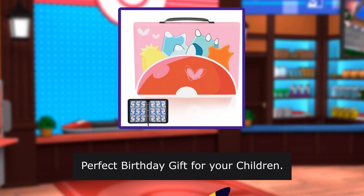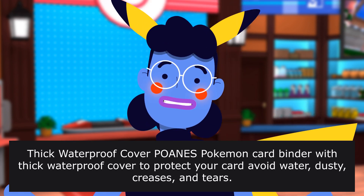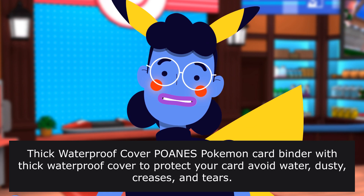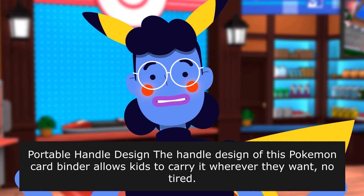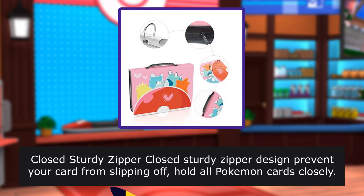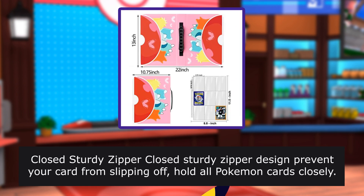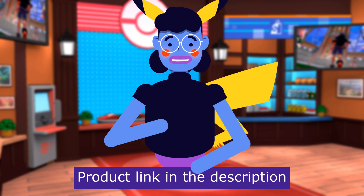Perfect birthday gift for your children. POANES Pokemon card binder features a thick waterproof cover to protect your cards — avoid water, dust, creases, and tears. Portable handle design allows kids to carry it wherever they want with ease. Closed sturdy zipper design prevents your cards from slipping off. Holds all Pokemon cards closely. Fits all standard size cards. Product linked in the description below.